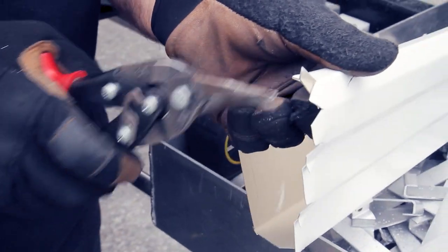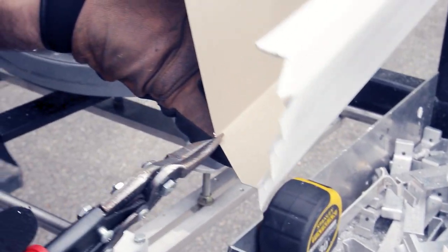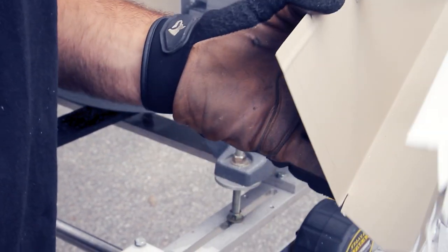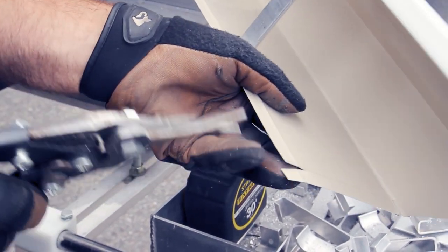A very important thing when doing corners — make sure your flaps are long enough. Don't make them too short or too long. If you make them too long you have to use way more silicone to seal it, and if you make them too short you run a risk of getting leaks or not getting in the screws you need to put in the face and top of the gutter. If you have any questions about how to prepare a corner, check out our previous videos — they'll show you exactly how we cut corners on the miter saw.